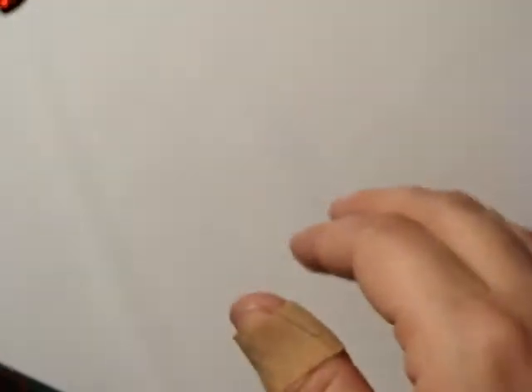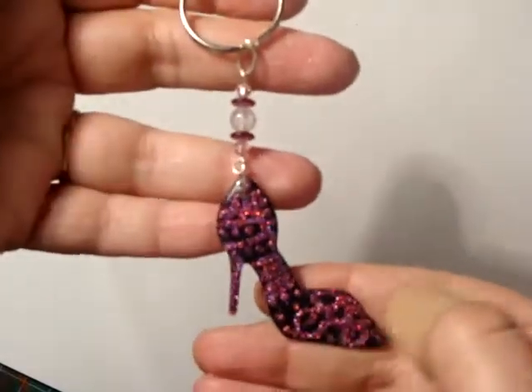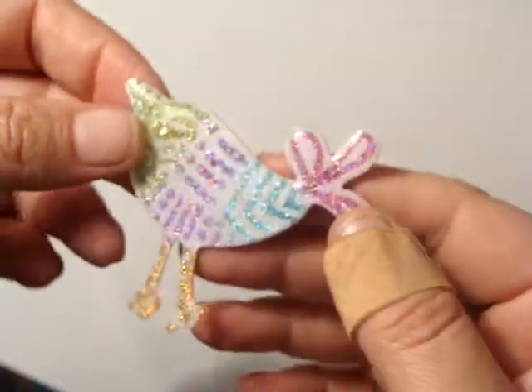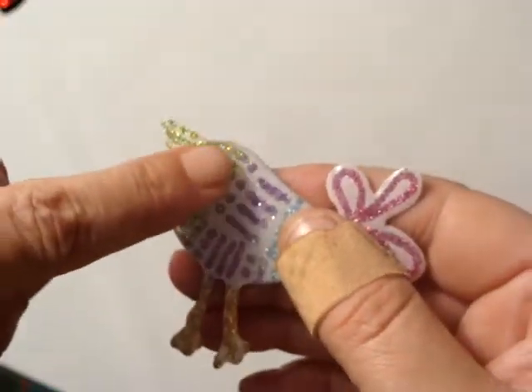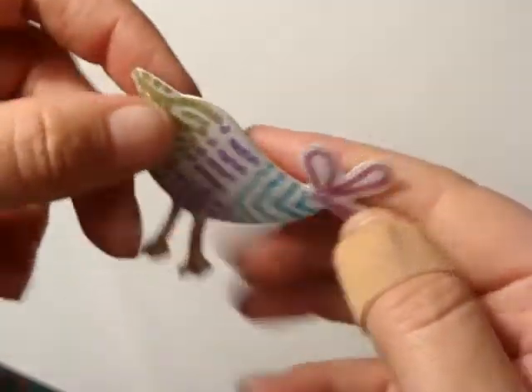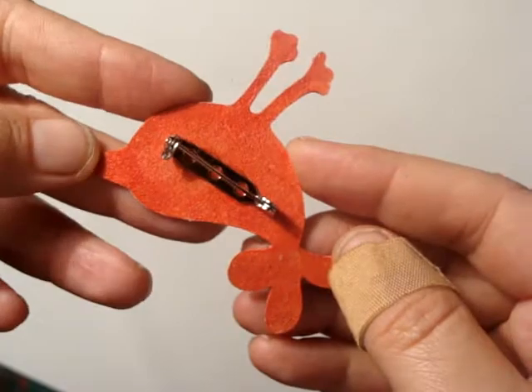The shoe has now been turned into a keyring that hangs on somebody's handbag quite nicely. The bird — I really love this bird — I gave it a tiny little stone for an eye before I did the second layer of resin and put a pin badge on the back, and now that's ready to wear as well.